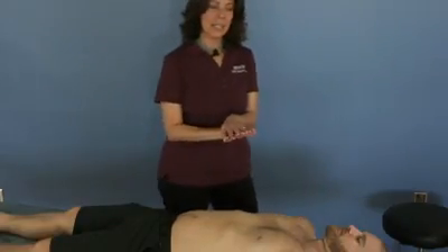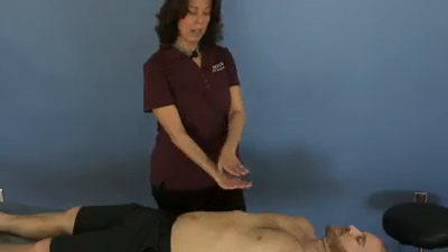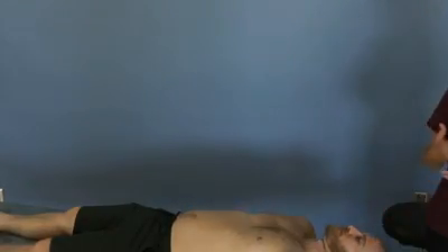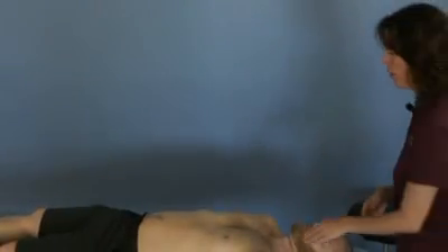The idea behind these techniques is that you're going to have one hand that is palpating the body. The other hand will be doing the motion — so this one's just sensing, and the one on top is doing motion. You want to be able to meet the forces of the tissue and the wave forces of the tissue, so you can't have pressures that are too high or too low.